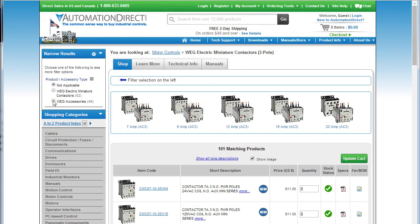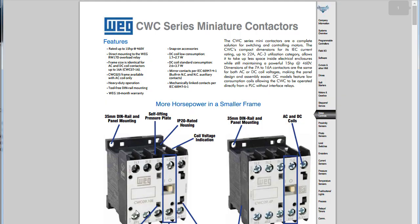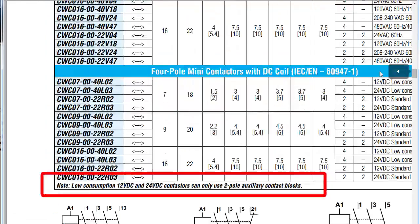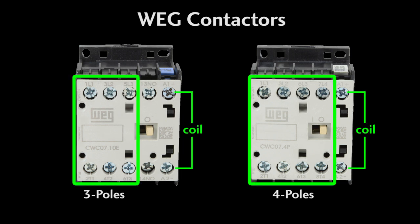Are there any limitations on the number of aux contacts that a WEG contactor can handle? Yes — if you are using a low power coil, a 12-volt or a 24-volt coil, you can only add a 2-pole aux contact. The WEG contactors are available in 3-power-pole and 4-power-pole versions. On the 3-pole WEG contactors, the 4th pole is an aux contact, so you get that one for free, and then you can add more on top of that with these aux modules.